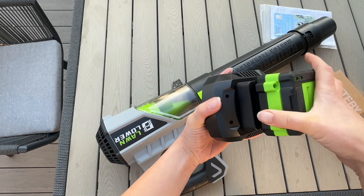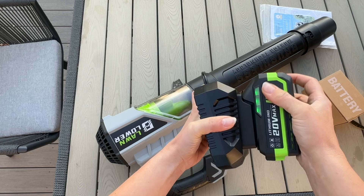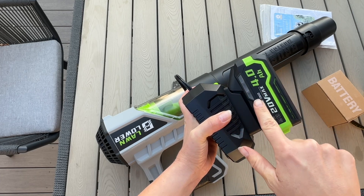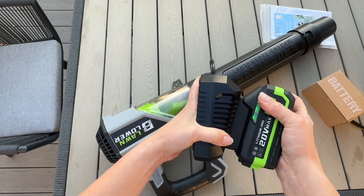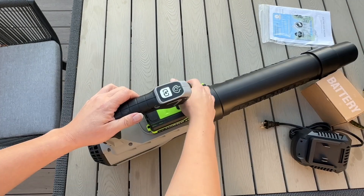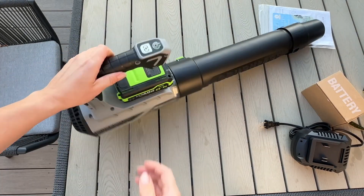Charging it has never been easier. You're just going to click it into place. It's going to show how much charge is on there on the side. If you want to see the charge, just like any power tool, you're just going to hit that, slide it off like that, slide that into place, and that is the whole assembly.